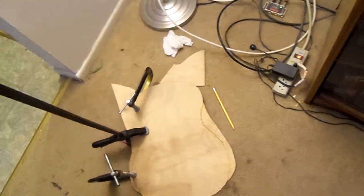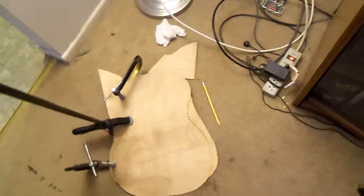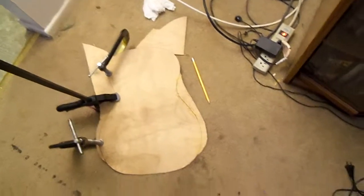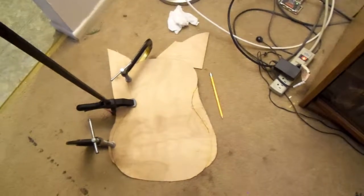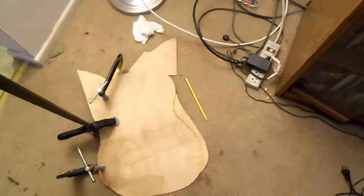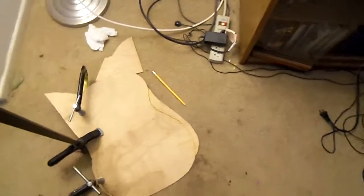We're making a new top. We're going to buy a bridge, probably an ebony bridge and a bridge plate. This is the top — it's made out of birch. We took a little too much wood off, so we're re-gluing the wood. Once we re-glue where we took too much off, we'll get the saw. But before that, we'll trace it where we want to make the cut, and hopefully it goes good — get it the right length the next time around.